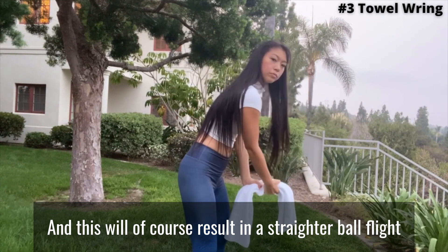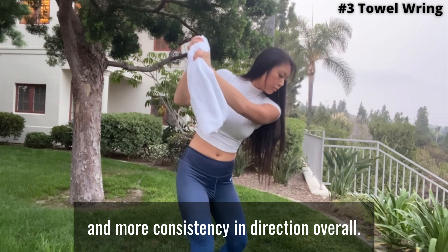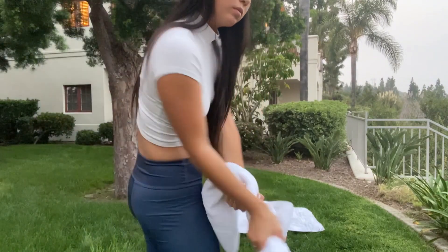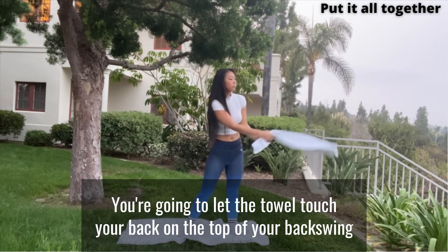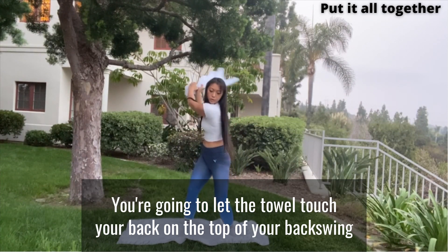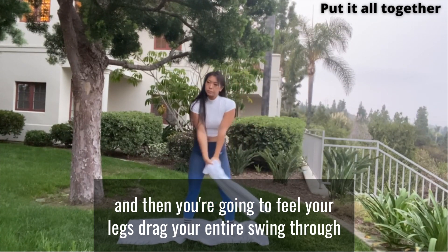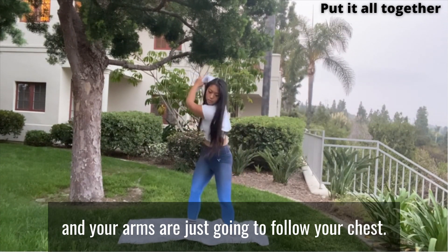And this will, of course, result in a straighter ball flight and more consistency in direction overall. So now we're going to put all the steps together. You're going to let the towel touch your back on the top of your backswing, and then you're going to feel your legs drag your entire swing through, and your arms are just going to follow your chest.